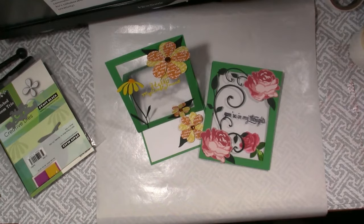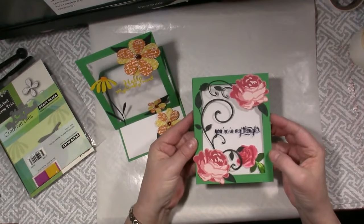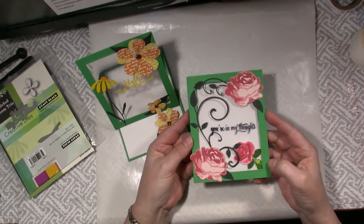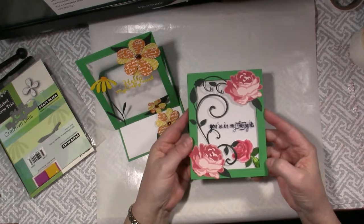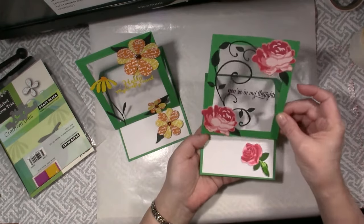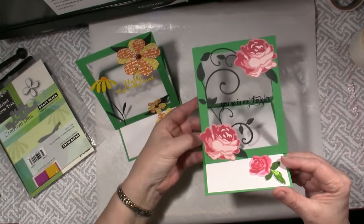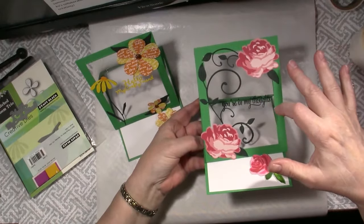I am sharing a new to me version of an easel card that features floral die cuts and a floating sentiment. I learned how to make this type of easel card in a blog post and video at Melissa's Creations, and I have a link in the description to that blog post. This Roses Thinking of You card was the first one I made, and I love the effect of the sentiment appearing to float in the see-through card front. It lays flat like this and then you stand it up - the words kind of float in there.